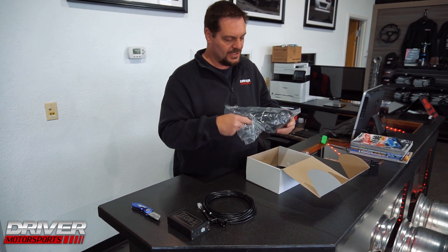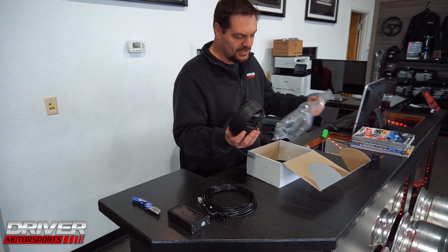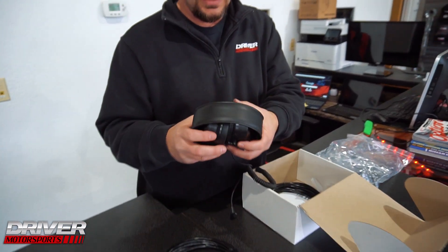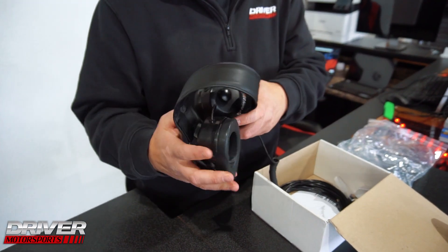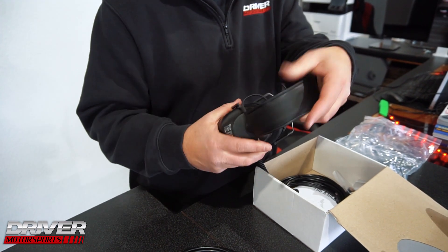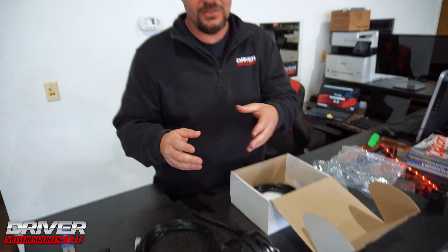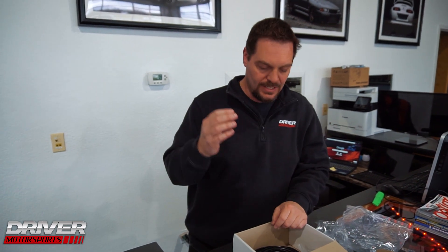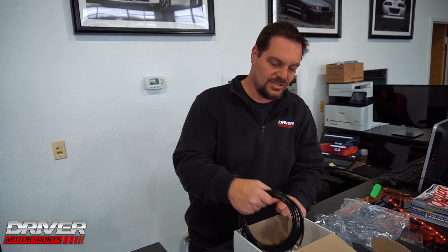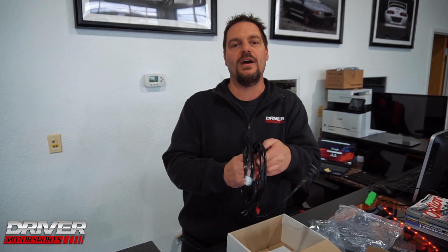What you do with this is you can actually listen for and hear knock. Knock is not good — we're not talking about knock-knock jokes, we're talking about detonation in your engine. It's just the worst thing that can happen; it's basically your engine blowing up.